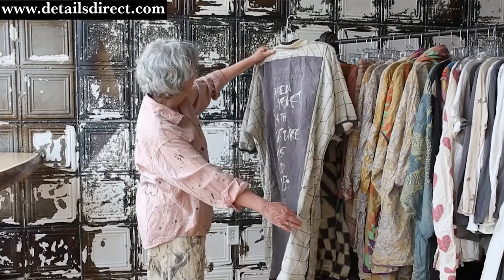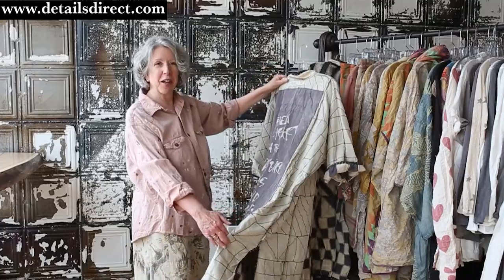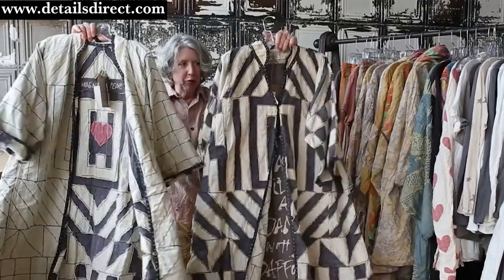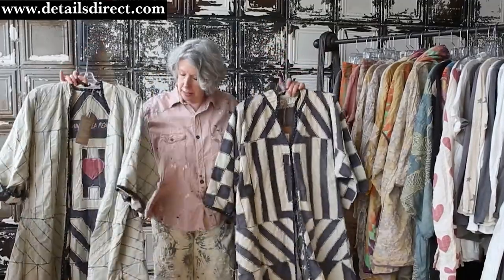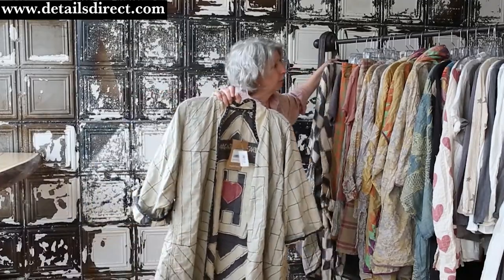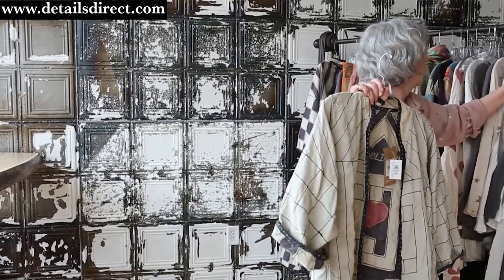And it says, 'Then my heart with pleasure fills and dances with daffodils.' Really a fun jacket. Here's the back, here's the two fronts. And I merchandised it the other day for a woman with the Dylan hearts key underneath it — it was real cute.